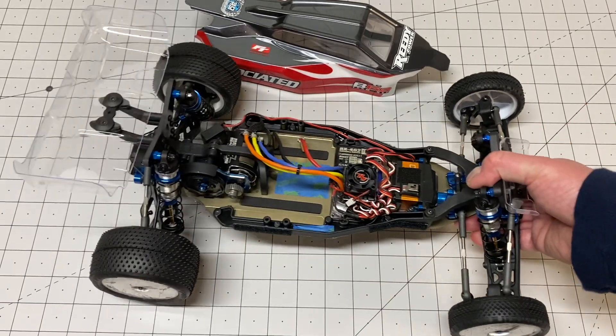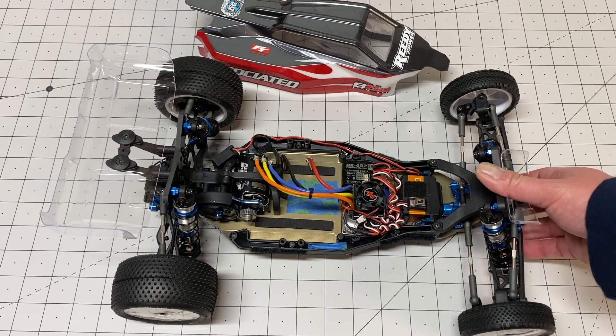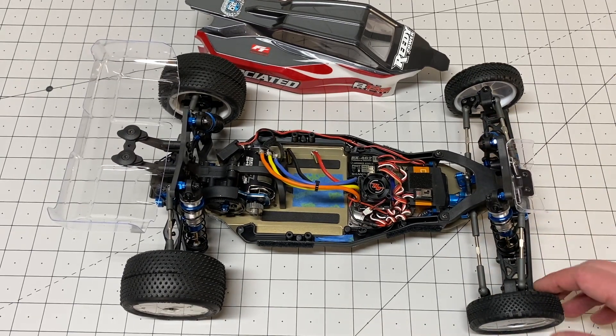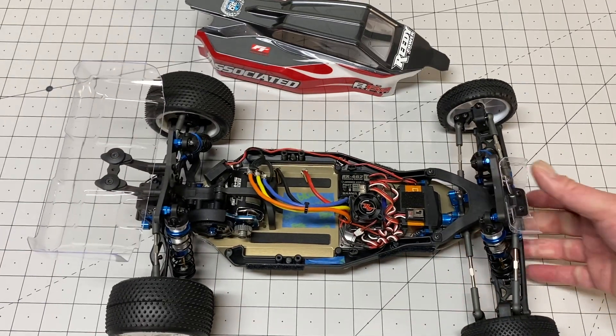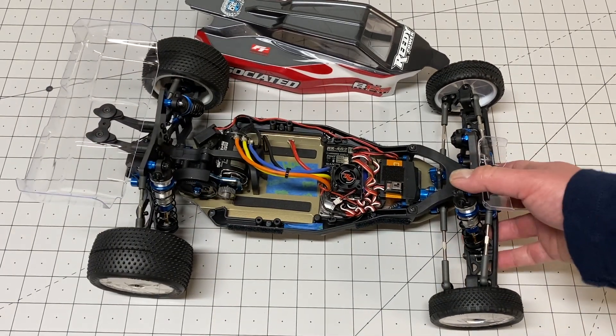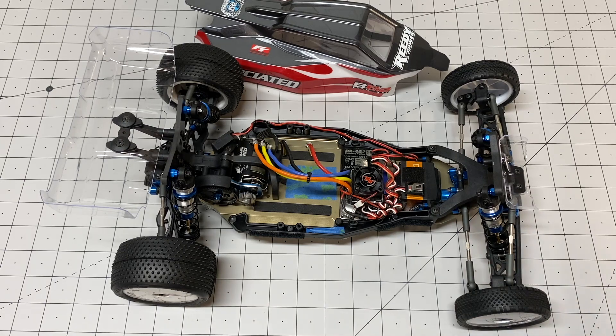It's a pretty good kit overall, but build-wise this is probably actually the worst Team Associated kit I've built. I haven't really had this many issues trying to get everything to fit together, and I'm quite experienced with these kits — since the B6 I've probably built like five of these. So yeah, not particularly impressed overall. That's my quick review of the Team Associated B6.2. I hope you enjoyed it. Please like, share, and subscribe as always, hit the notifications button, look for more videos soon, and thanks for watching.